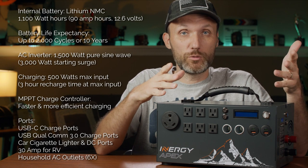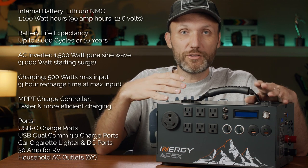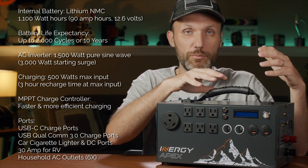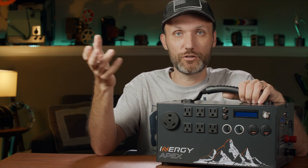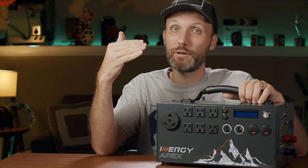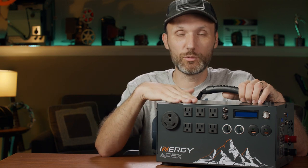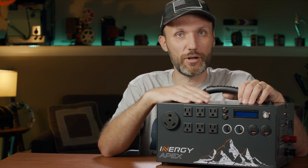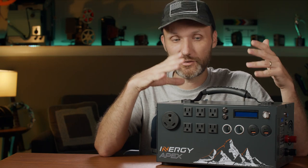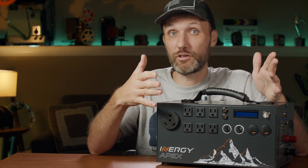Inside this box is also a 1500-watt pure sine wave inverter with a 3000-watt surge limit. An inverter takes DC power stored in the lithium batteries and converts it to AC power so you can use the standard AC ports. If you have an appliance like an air conditioner that needs a power spike on startup — maybe up to 2,000 or 2,500 watts — this thing will handle it for short periods. That's where this solar generator stands out, because a lot of cheaper generators simply can't handle that kind of wattage.